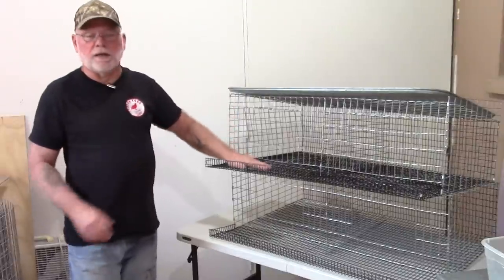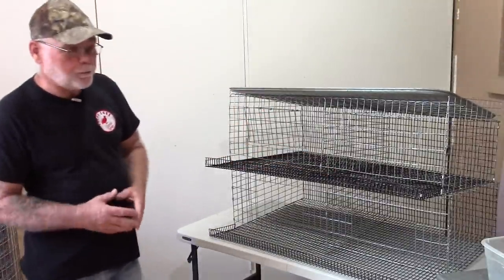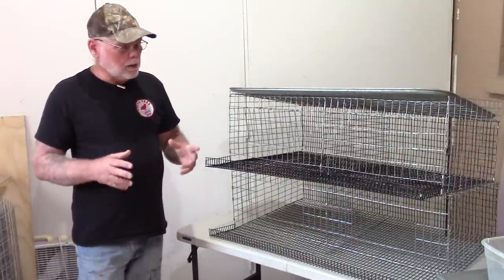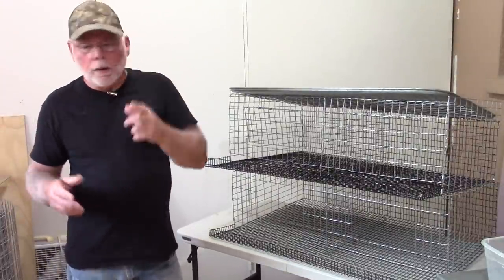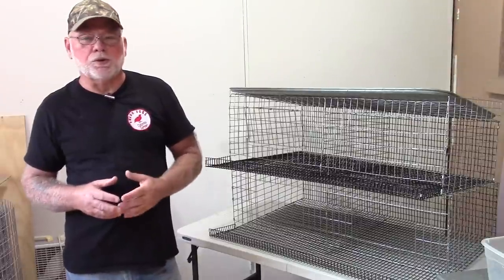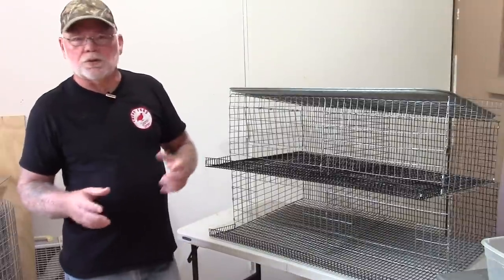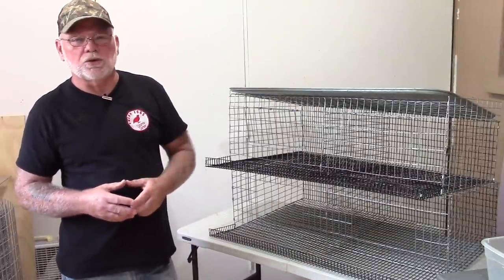The feeder will also be able to lift up in case you have any eggs that don't quite roll all the way forward. So let me go ahead and get set up here. I want to show you the materials I used to put this thing together and go over some of the measurements and the basic technique of assembling this unit.